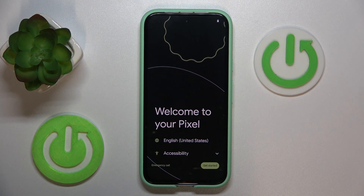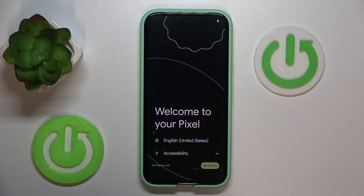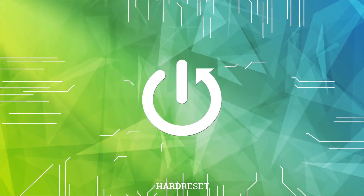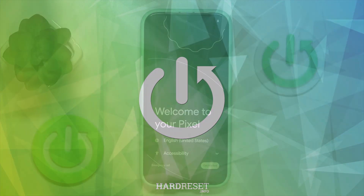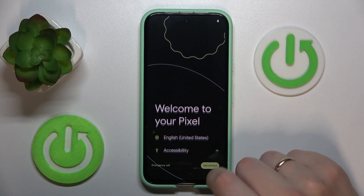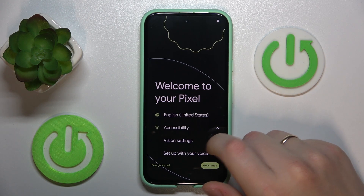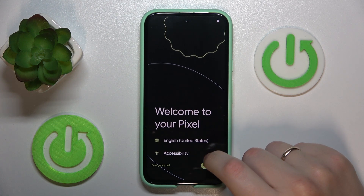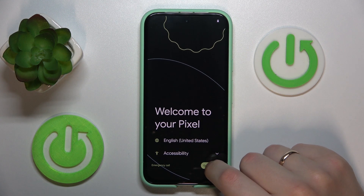This is the Google Pixel 8a and today I'll show how to perform an initial system setup on the test interface. To start, select your preferred language, then if needed, set up accessibility in terms of vision and hearing aids. Then tap the Get Started button.